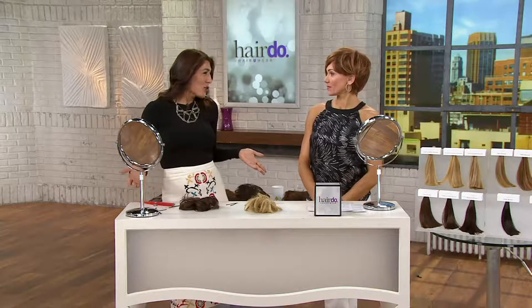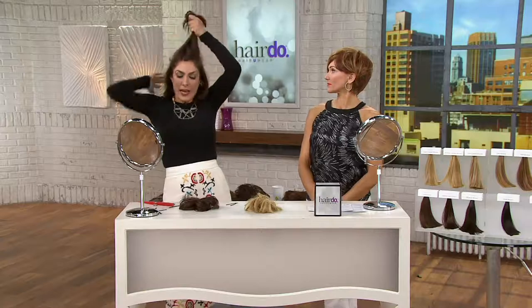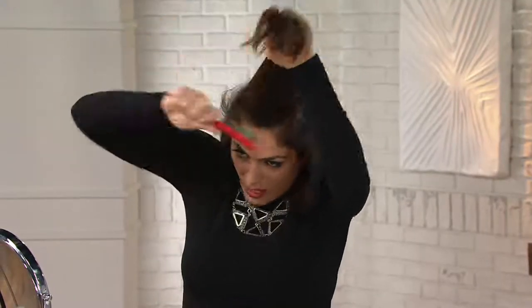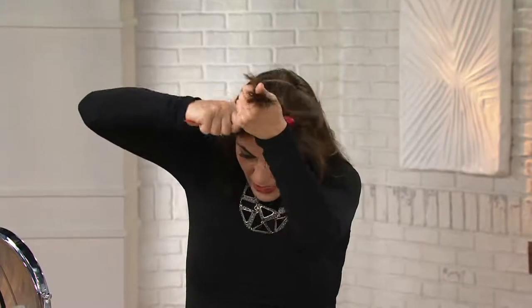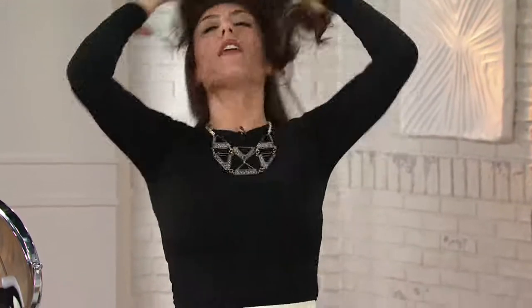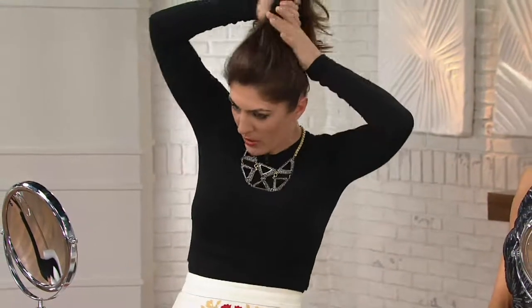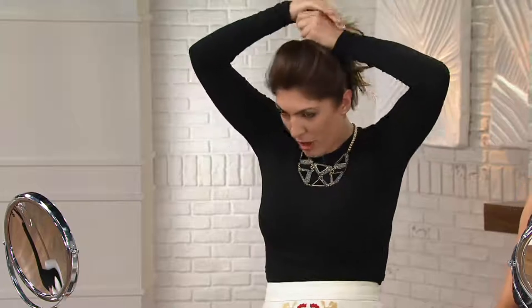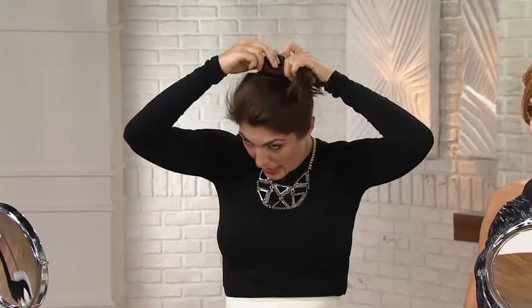If I wanted to have fun with this and we have an extra 20 seconds, I would take my hair, bring it all up and back to create a little bit of volume. Then you want to bring your hair all up into a ponytail. I'm going to get rid of the earpiece because that's just in the way. So you've created a little bit of volume.